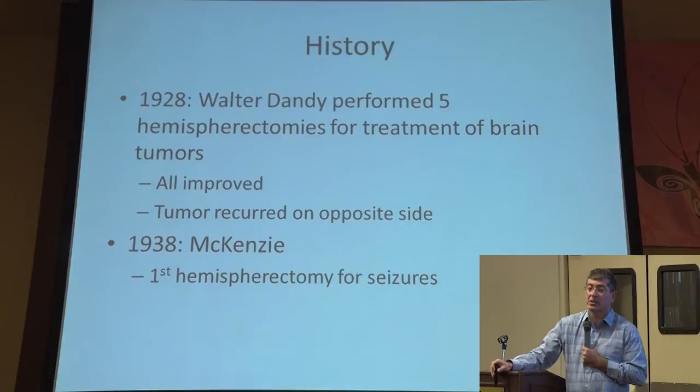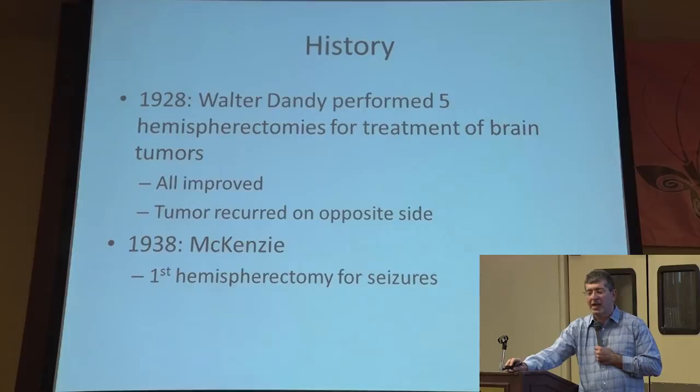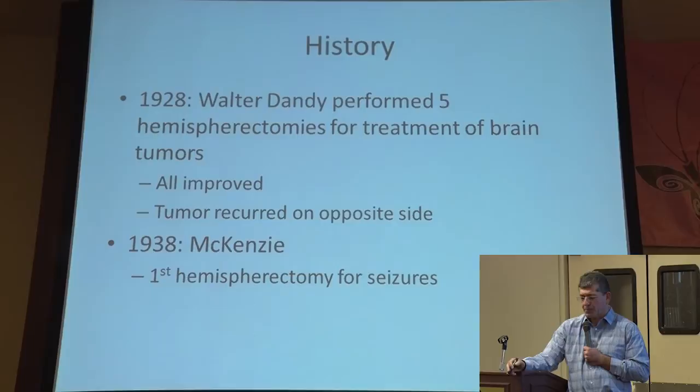The first hemispherectomy was done in 1928 in Baltimore at Johns Hopkins. It was done by probably the second neurosurgeon in the United States. The father of neurosurgery was at Hopkins — Harvey Cushing. His pupil was Walter Dandy. He took over the neurosurgery at Hopkins where the most advances at that time were coming from. What he did was perform a hemispherectomy in patients — not for seizures, they didn't understand it at that time — they really did it for brain tumors. They said they had no effective treatment for these tumors, their patients were dying, and he went on the edge and said, I'm going to take out that whole side and see if we can cure that brain tumor.